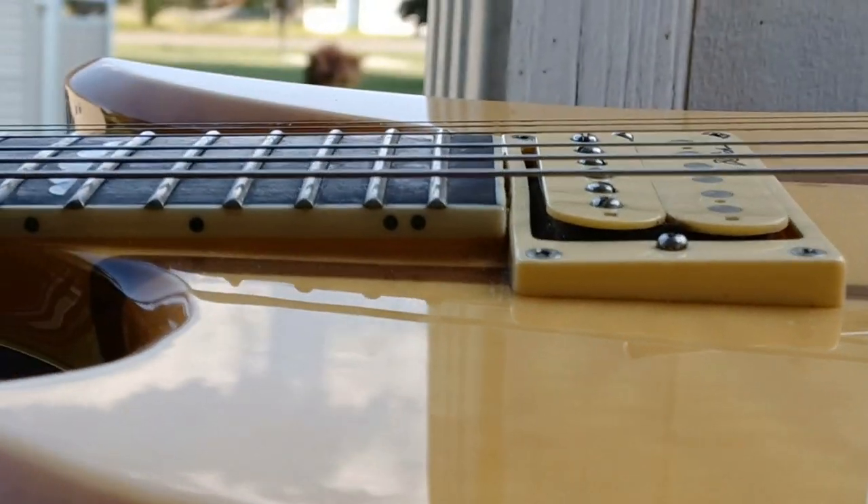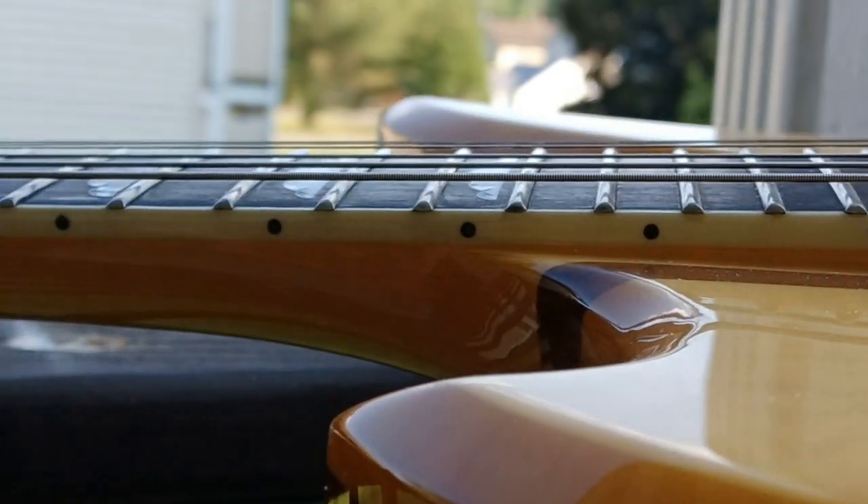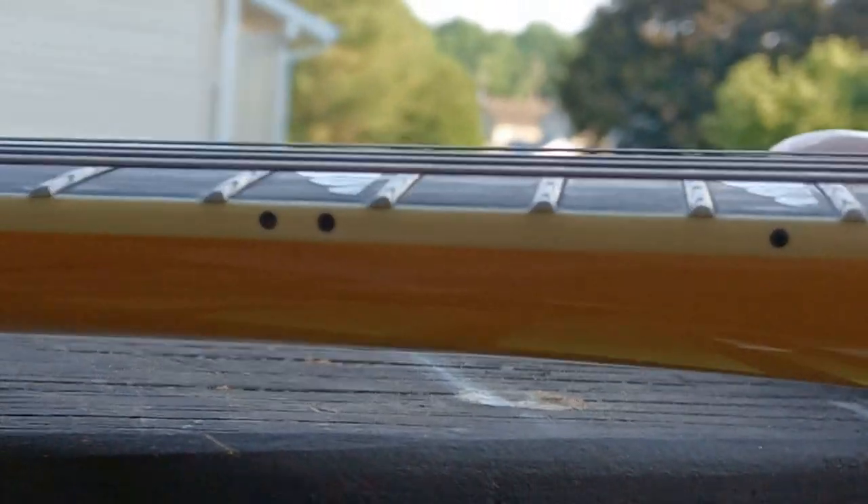I'm going to try to do an overview to better show how this FRX is for big unit, also known as Jackson, and we'll start with how the guitar is set up.